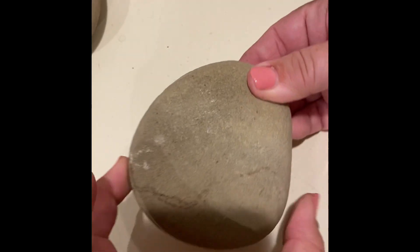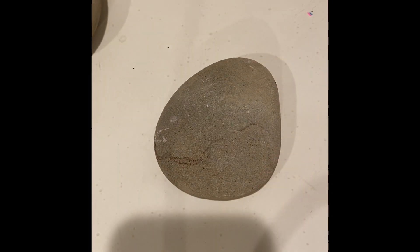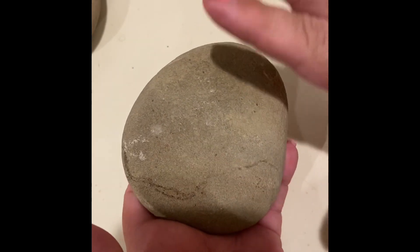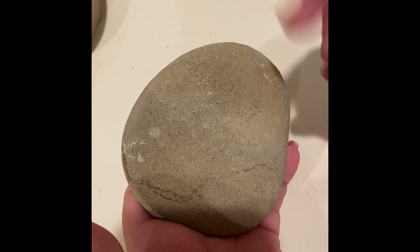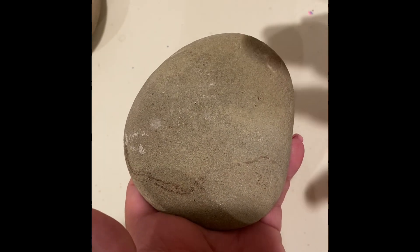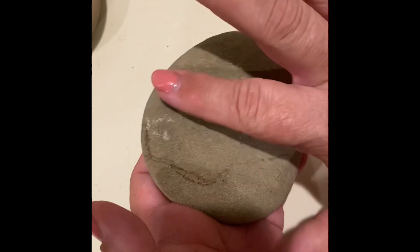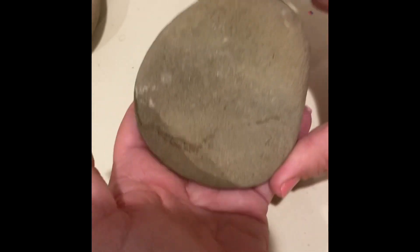Are you ready to start painting? All right, let's do it! First we're going to start with a very clean, very dry rock. You want to make sure there is no sand or dirt on the rock, because if you paint on it, any time that sand or dirt washes off in the rain or the wind, the paint will come off with it as well. You see some markings on here — I scrubbed and scrubbed this rock.